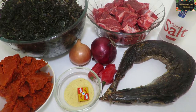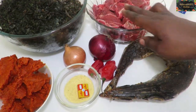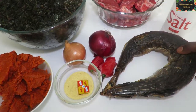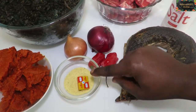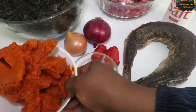I have my potato leaf — this one is frozen, because where I live we don't have fresh potato leaf. I have to go down to London, buy it, wash it, chop it, and put it in the freezer. I also have my beef, kidney fish, two onions, two scotch bonnets, chicken stock, Maggi, and my palm oil.